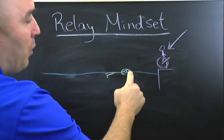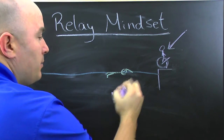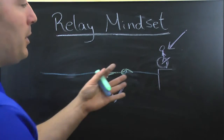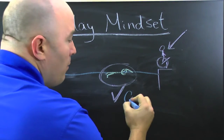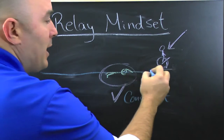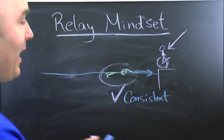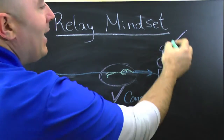Usually, most of the time if there's a false start — meaning this person leaves the block before the incoming swimmer has touched the wall — it's actually the person in the water's fault. If you're in the water, you have a huge responsibility. This is actually easy to time when you're watching someone come in. The swimmer in the water has the responsibility of making sure his speed coming into the wall is consistent. If it's not consistent, the person on the block will not be able to time it properly.